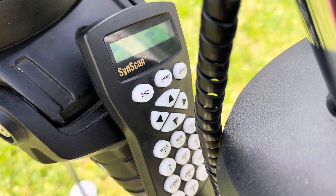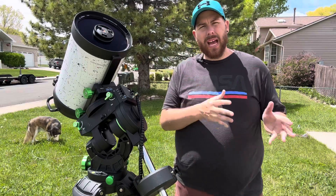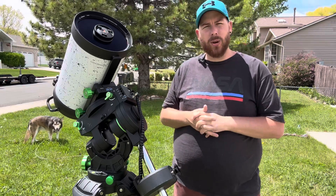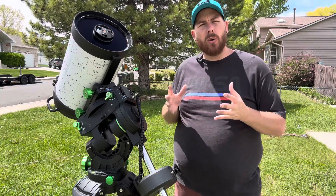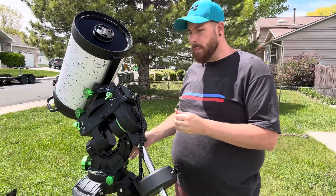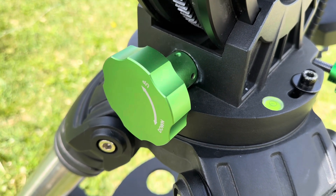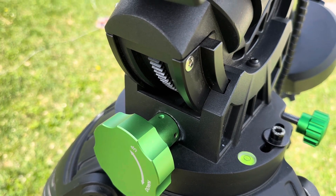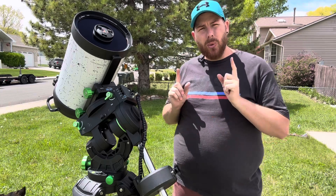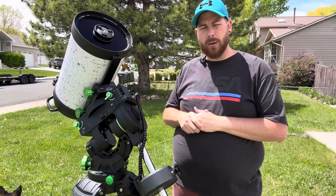This uses just the standard SynScan hand controller with USB interface on the bottom that we've all grown to know and love. Even though handpads are starting to become outdated, it is still nice to have the traditional handpad for visual observing or if something goes wrong. The mount is a breeze to polar align with the big hand knobs on the altitude and azimuth axes — the altitude knob is a massive roughly two-and-a-half-inch circular dial with up and down indicators built in so you can tell which way to go in the dark. In winter you can do all your polar alignment with gloves on and not freeze your hands off.